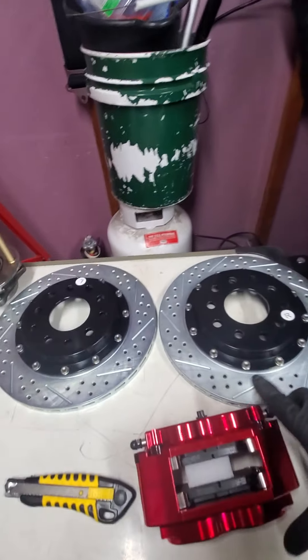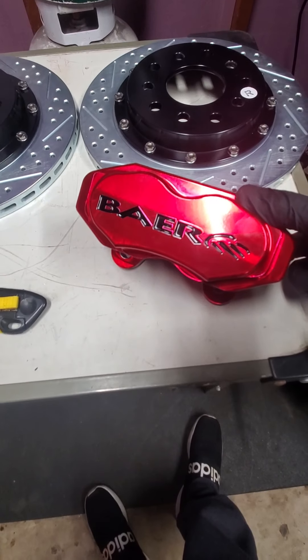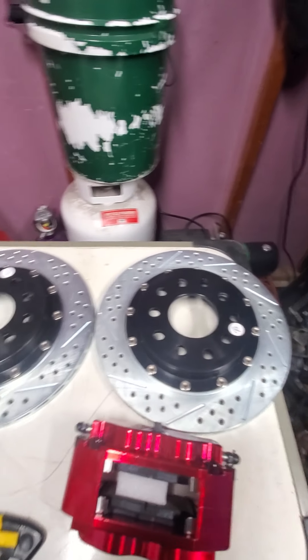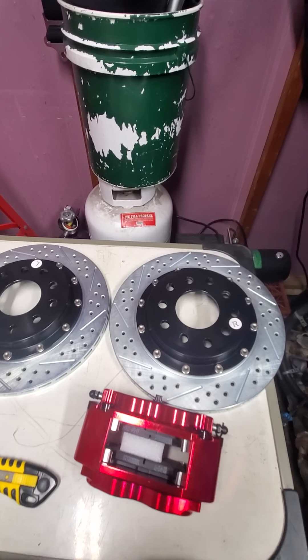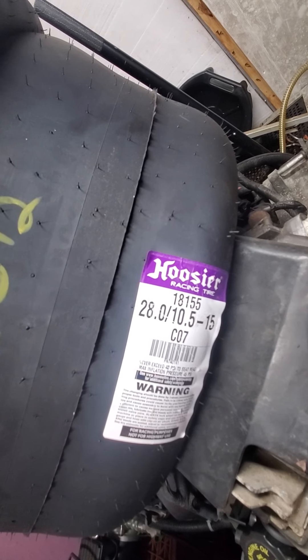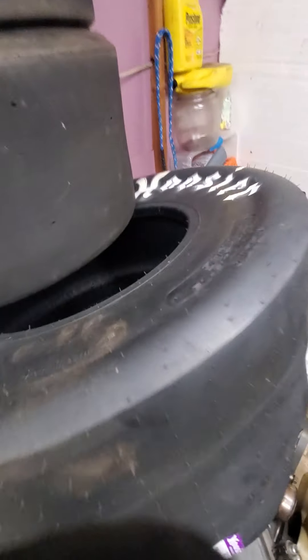This is what we're putting in — that's what's going in. The ones I just showed you were 17s, and we're going to a 15-inch tire, right there — that's what we're going for.